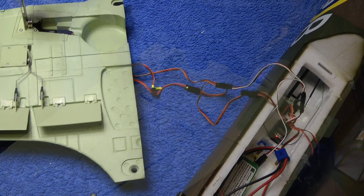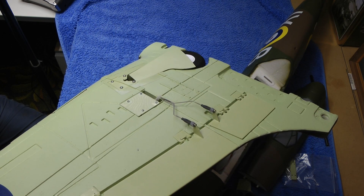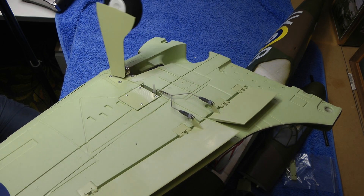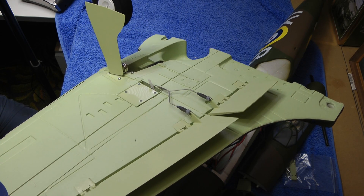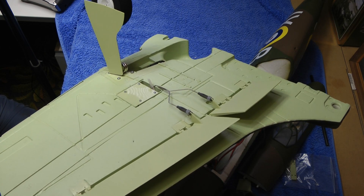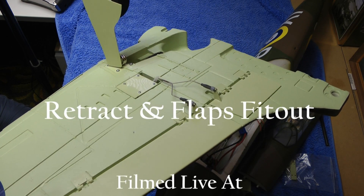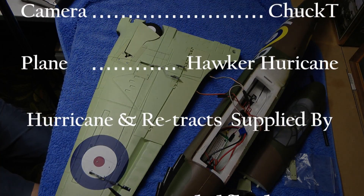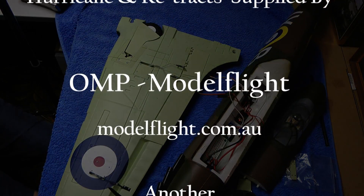So now we have functioning flaps and retracts. We're coming in for landing - as we said, half flaps, gear down, full flaps, in for landing. I'll get the other wing done and then we'll move on with the build of the Hurricane.